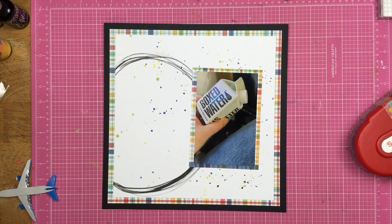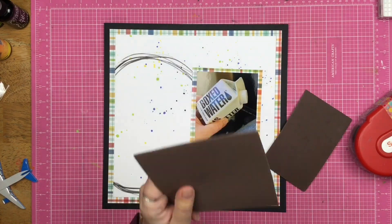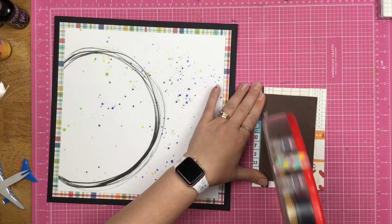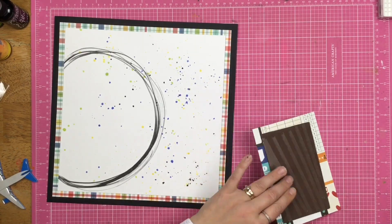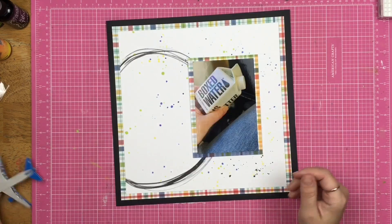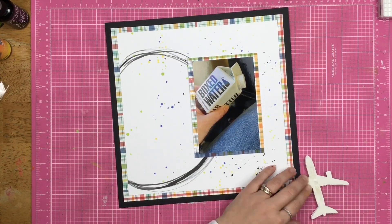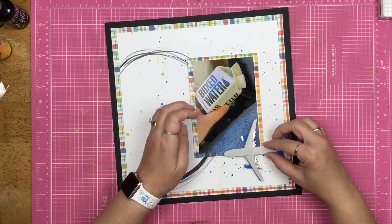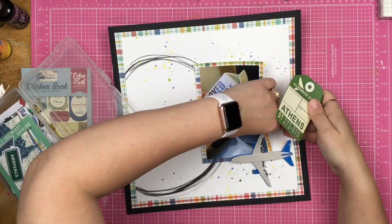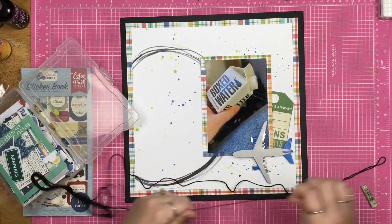It's definitely not what I was going for originally or what was in my head, but I really do like the way that it turned out. So I mat up my photo — and yes, that is boxed water. If you guys have never tried boxed water, don't. It's nasty. There is some sort of taste in it that is just horrendous.